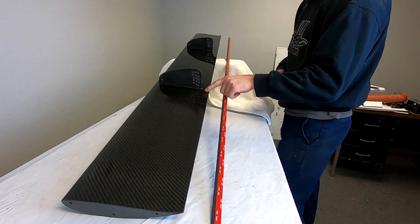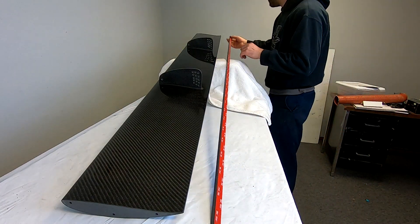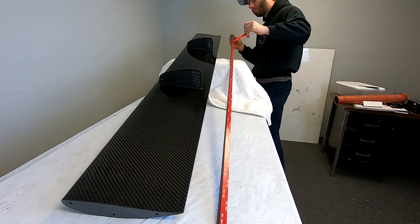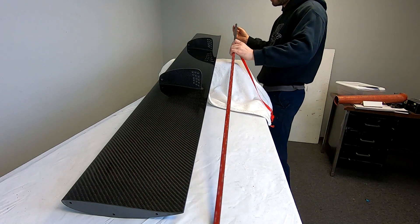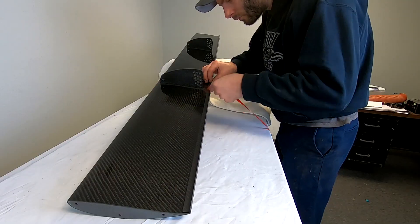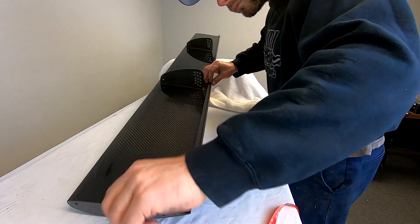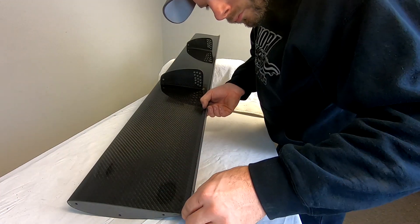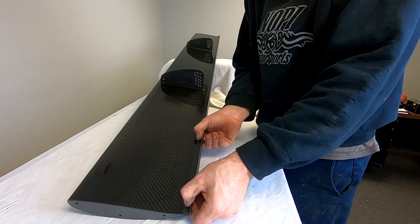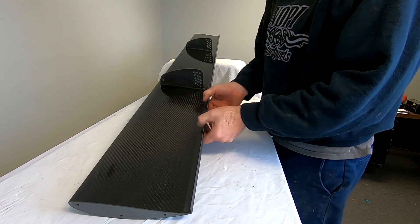Now that the trailing edge is clean, we're ready to apply the gurney flap. Once you're in place, apply some firm pressure across it.